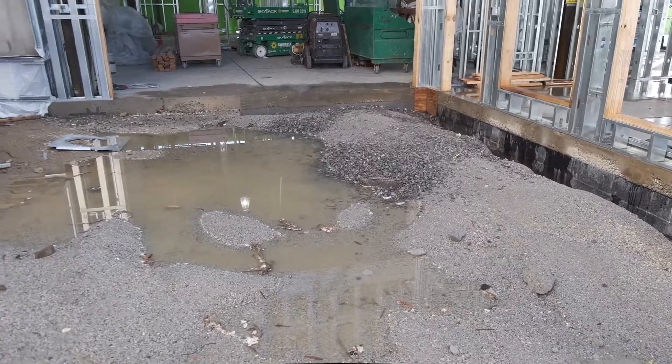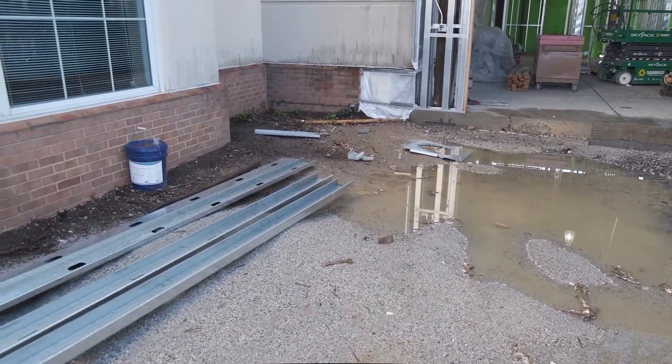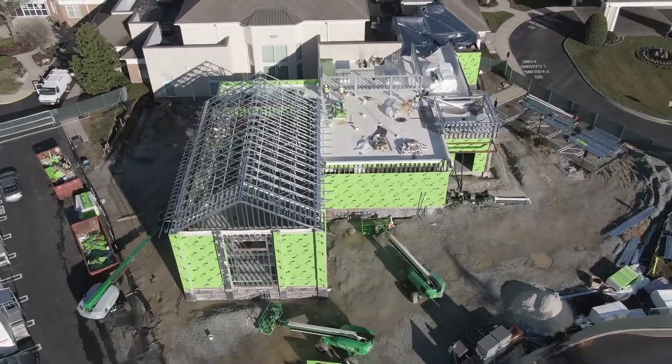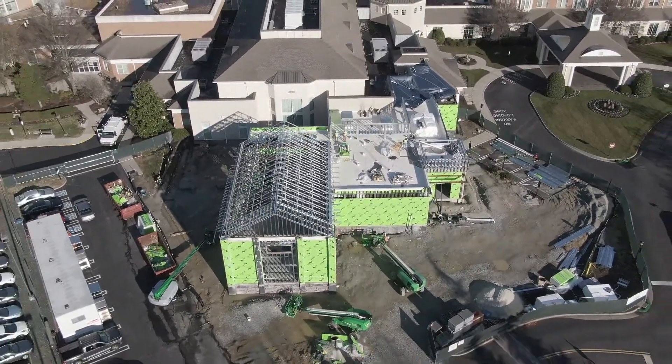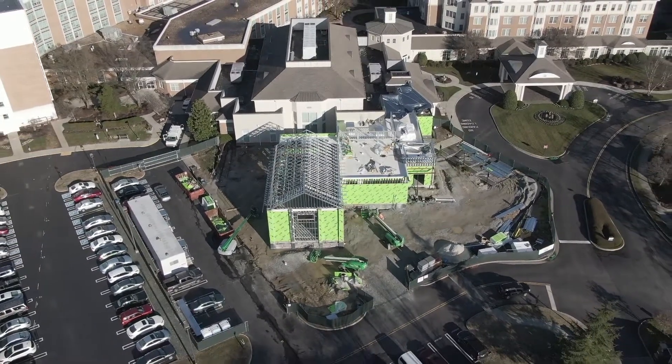You'll also notice the benefit of the engineered fill that we put in place earlier to build this project — it's a cleaner fill so we don't have as many muddy situations that you would have if you just used regular dirt. This is a nice benefit in keeping the workers safe and clean while working on the project.